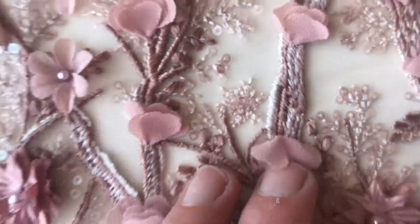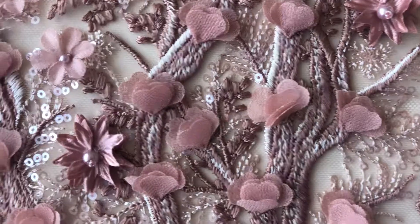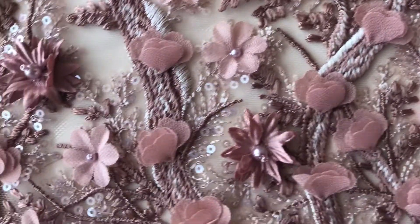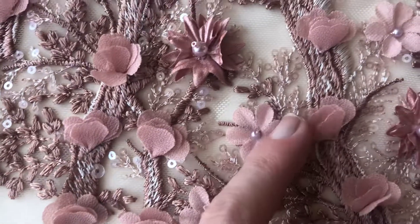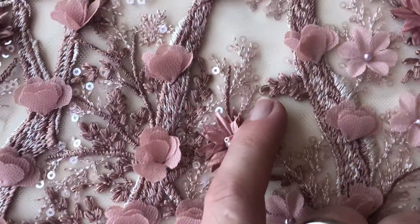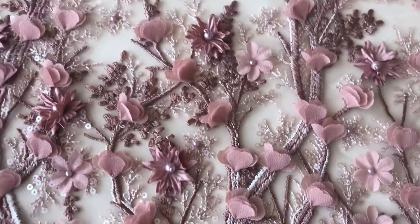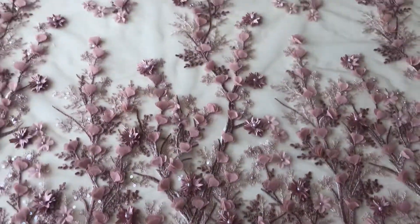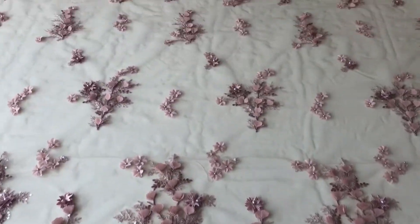If you look there, the two are mixed together and that gives it a wonderful depth, embellishing these laser cut petals and flowers which have been embellished with small sequins, with beads and with pearls. We've got the same type of embellishment as you move across the lace.